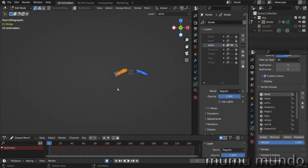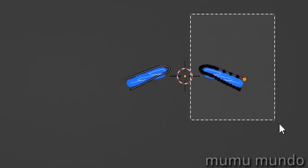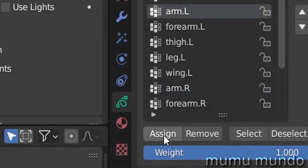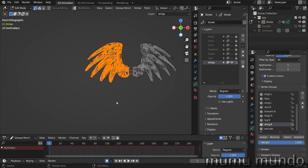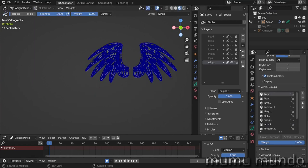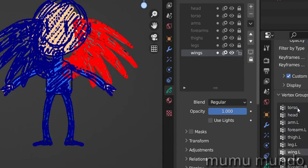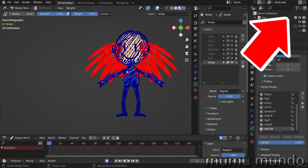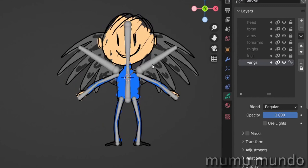Let's go to the torso layer, A to select everything, select the torso vertex group, and assign. Then select the arms layer — we could hide all the other layers so we can see clearly what we're doing. Select the right arm layer, select the arm right vertex group, and assign. Then the left arm: select arm L, assign. Then select the right wing, select those vertices, and assign. We could have done all of this using weight paint mode. We also paint the torso, head, arms, forearms, and ties this way.